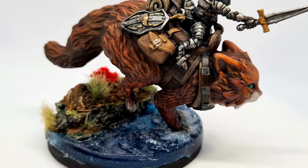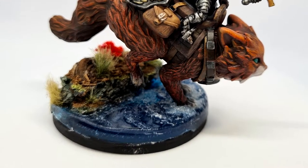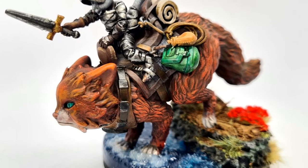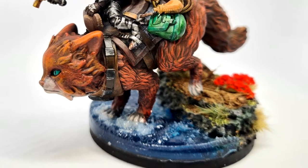I think it came out absolutely gorgeously and I decided while I was making this — I knew it was going to be a cool and epic little base — I thought I'd do a tutorial to show you guys how easy it is to make one of these for yourself. So let's get cracking.